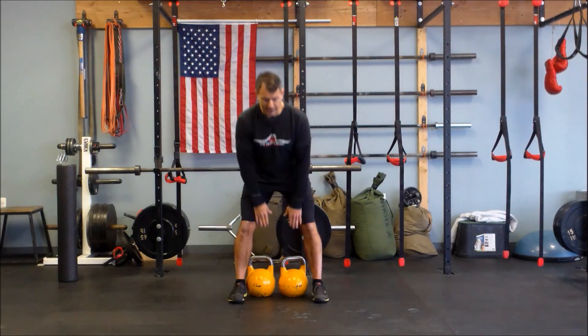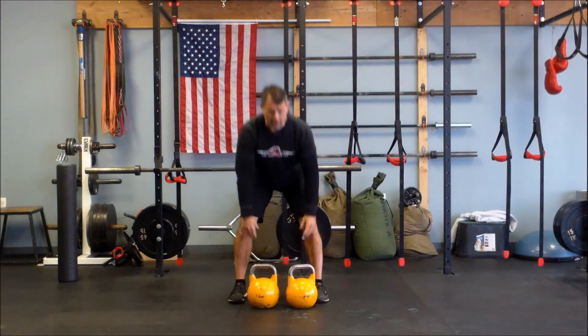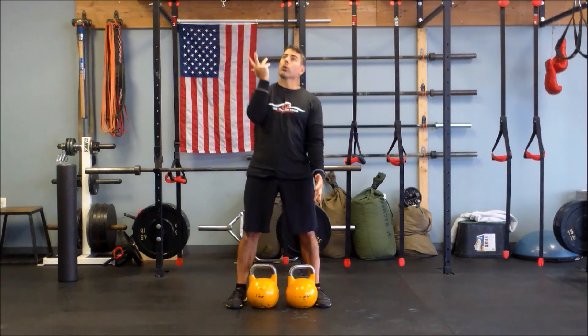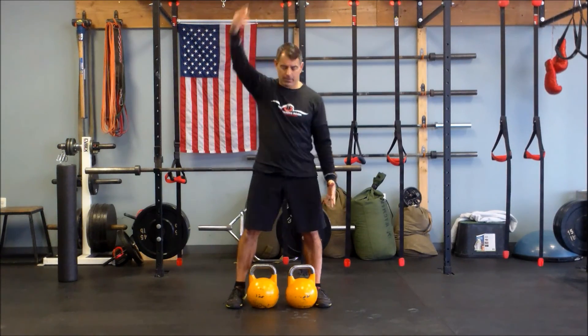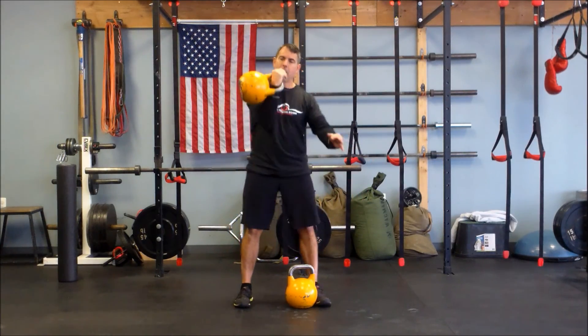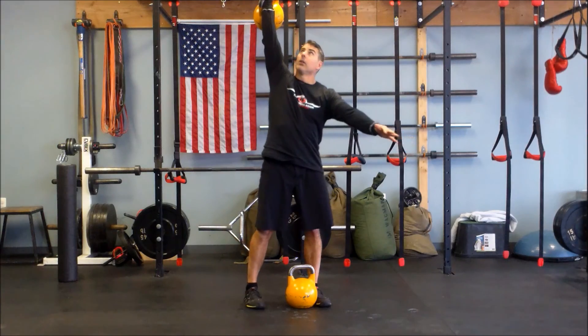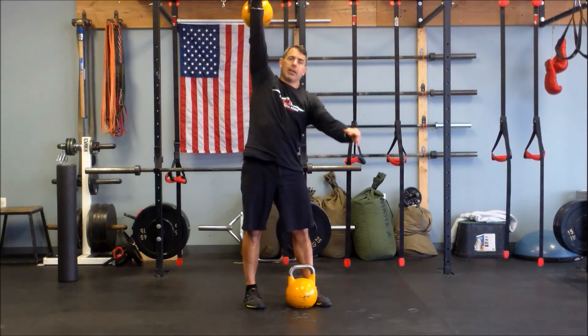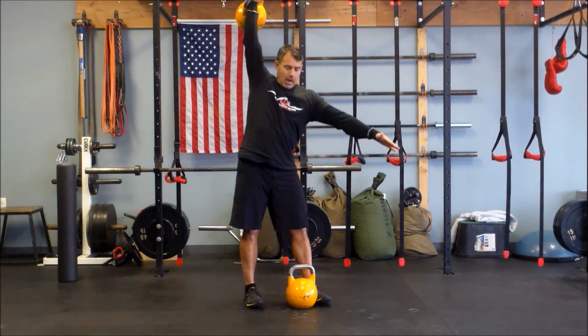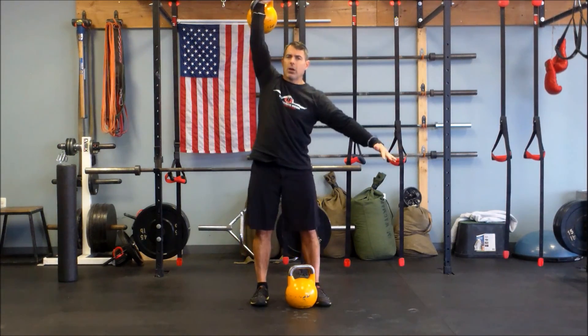So with that said, I'm going to start out, bells between my feet. I'm going to snatch or clean and press the kettlebell up overhead. So first thing, snatch, clean and press, from there, nice lockout, hands nice deep into the kettlebell, wrists are straight. I'm nice and lined up here, now I'm in this windmill position.